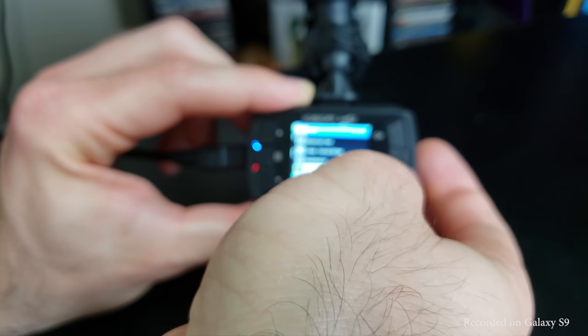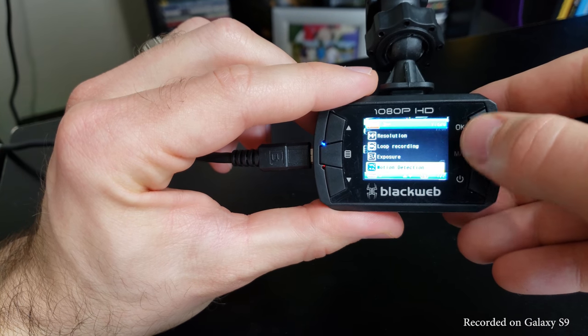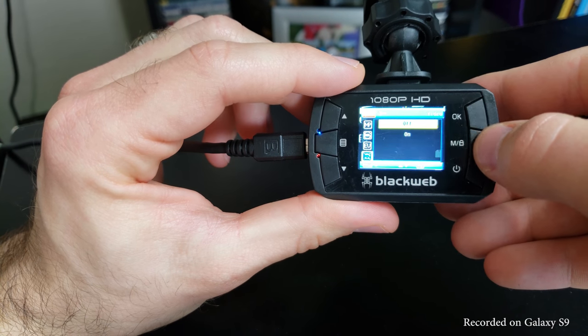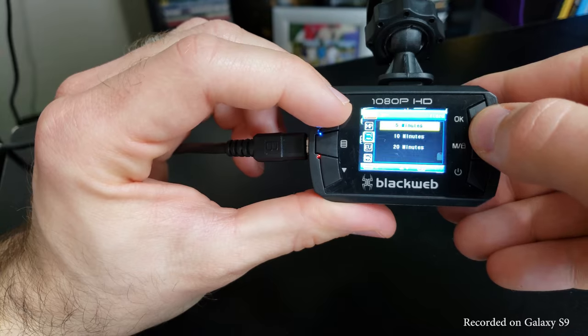This dash cam also has a motion sensing mode that when enabled will only record when it senses motion. I turned it on thinking it would activate when the car was parked and sensed people walking by, but that's not the case — it only records while driving when motion is detected, and this did not work well for me.